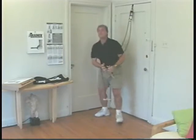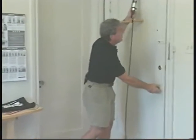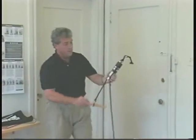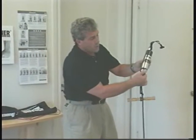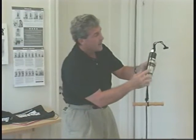The next exercise we're going to do is for the legs — because without leg strength, you can't walk, run, ride a bike, or play tennis. Take the trainer out of the door. We're going to add a little more resistance on this exercise. We're at one pound. By pushing the indicator in and going all the way around one revolution, we're now on nine pounds.